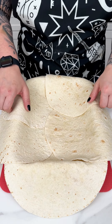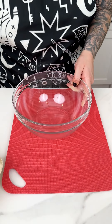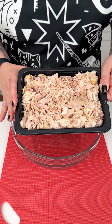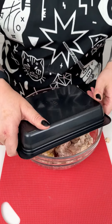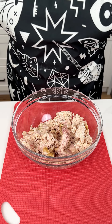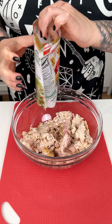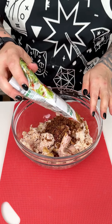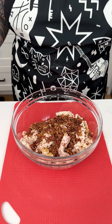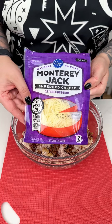We have five burritos placed into our little potluck tin. Now I'm bringing in a medium mixing bowl with some shredded chicken. Next I'm adding real crumbled bacon - you can also use turkey breast, a mushroom cap, or tofu if you prefer. Then I'm coming in with one of my favorite cheeses, Monterey Jack.